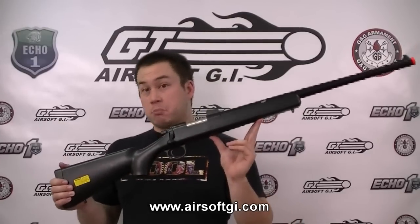The spring-powered bolt-action sniper rifle is a very simple design — there are very few moving parts. I'm going to show you how this gun powers a BB. I'm not going to go over the entire gun; I'm just going to show you the cylinder and trigger components and how they work to push the BB through the barrel.